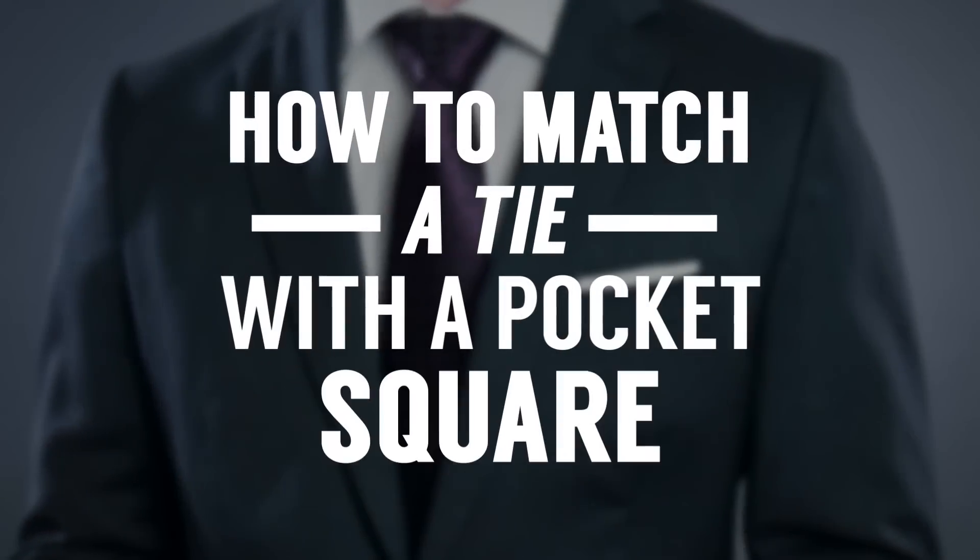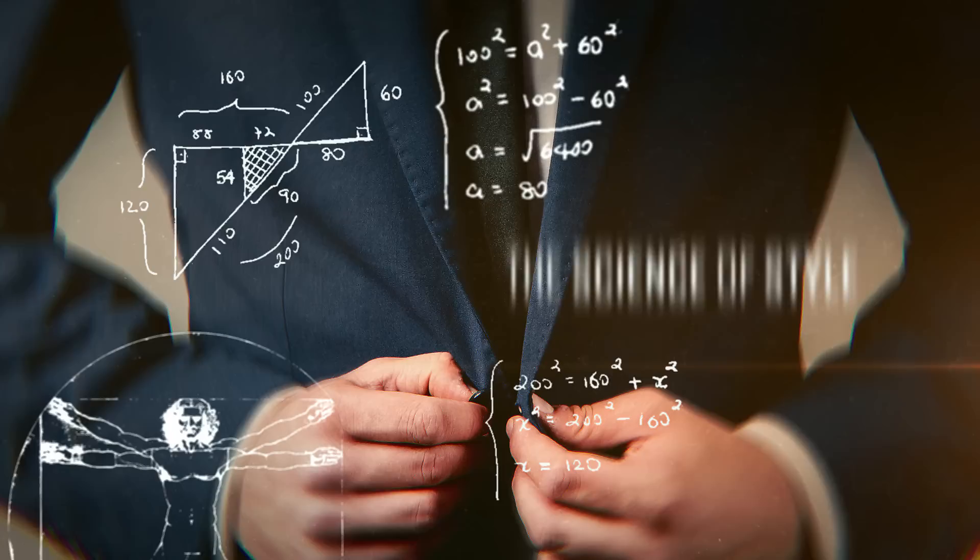In today's video, the ultimate guide to matching your tie and pocket square. Rule number one: start with the necktie. You want to find the necktie that's going to work with your shirt and jacket combination.